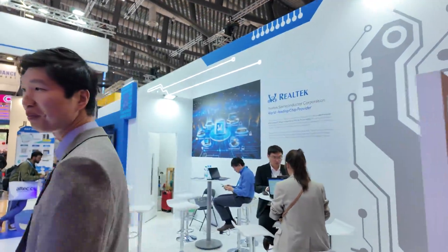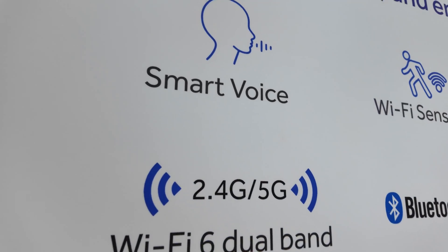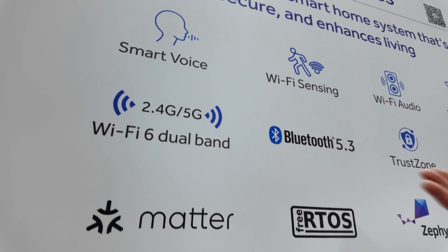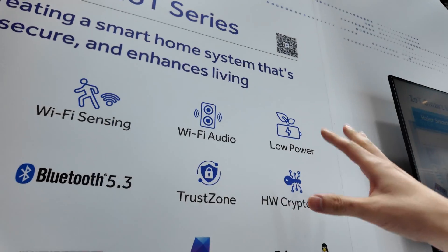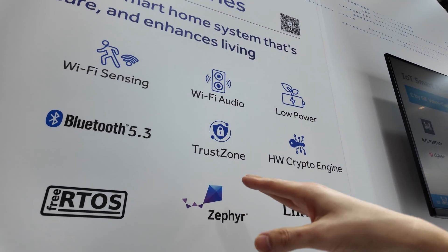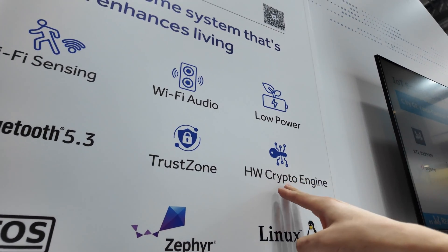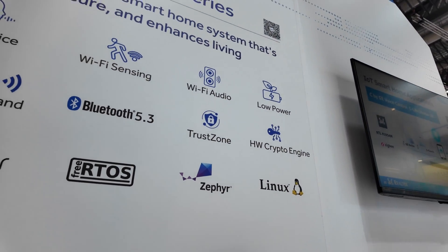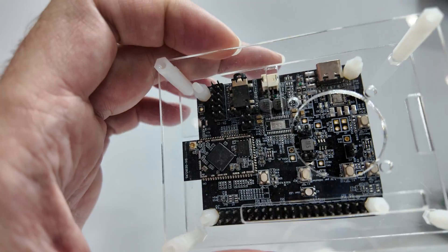We're here at the Realtek booth. This is the Realtek IoT controller section. We have a single IC which integrates Wi-Fi, Bluetooth, and MCU all inside — that is our strong point. We have an ARM Cortex core so we support TrustZone, and we also have a hardware crypto engine, making it a very secure platform in the IoT field.